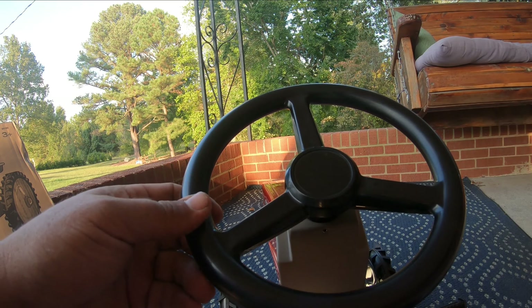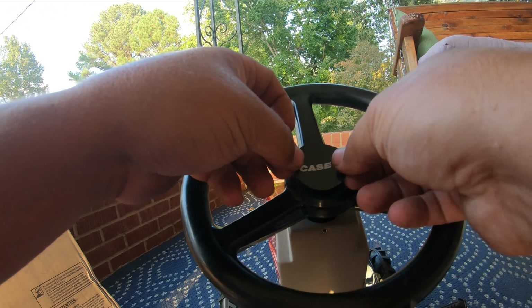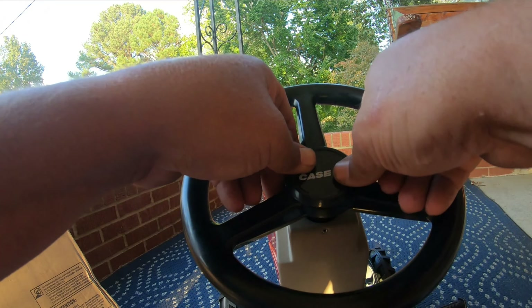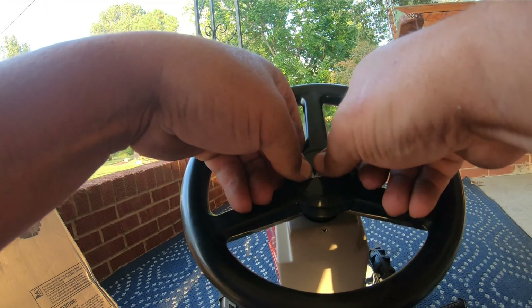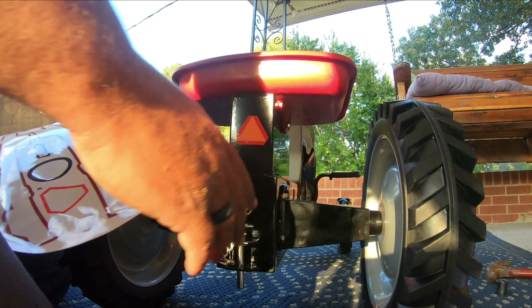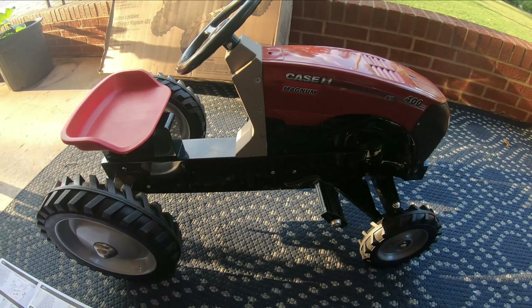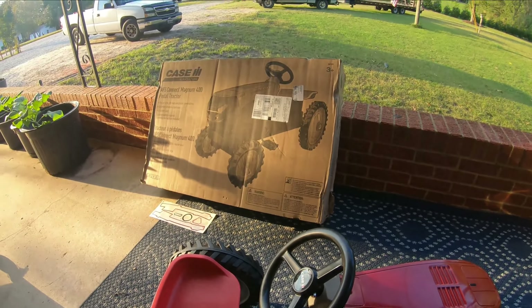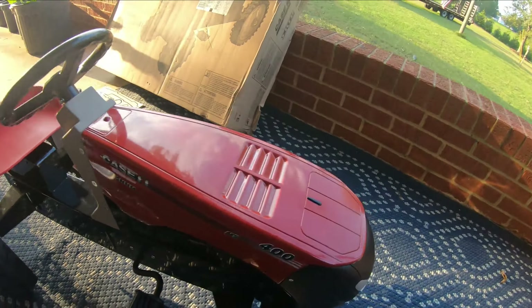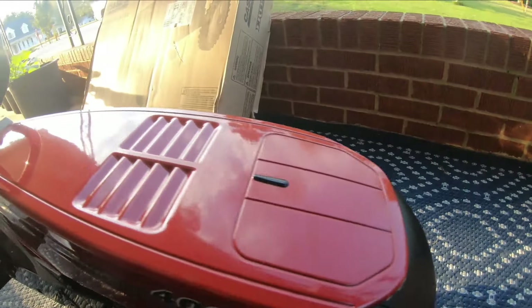Got step six done — put the axle in, the front and rear tires on, caps for the axles and all that. Got it all bolted down, and there it is — and it steers! We'll have to get a kid in here to try it out, but I'm going to put the decals on next.